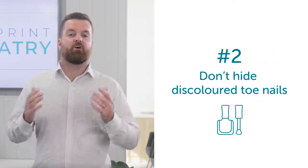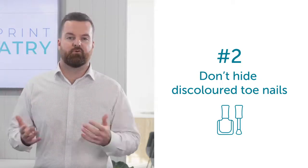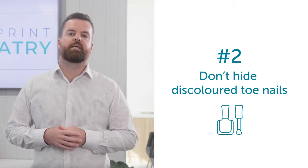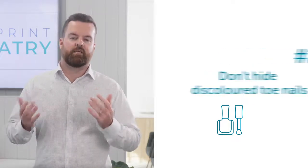Number two, don't hide discoloured toenails with nail polish. We need those nails to breathe, and some nail polish stops the air getting to the nails, which in some instances can cause irreversible damage.